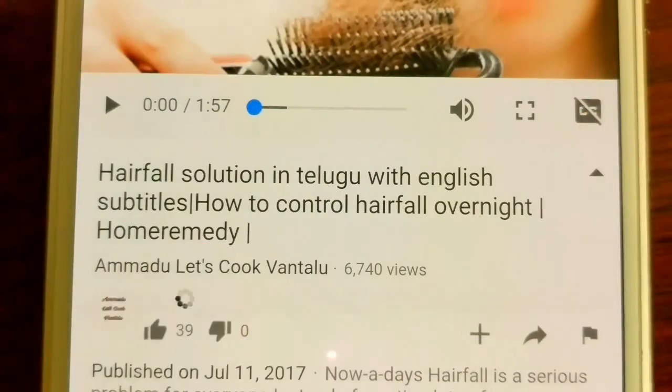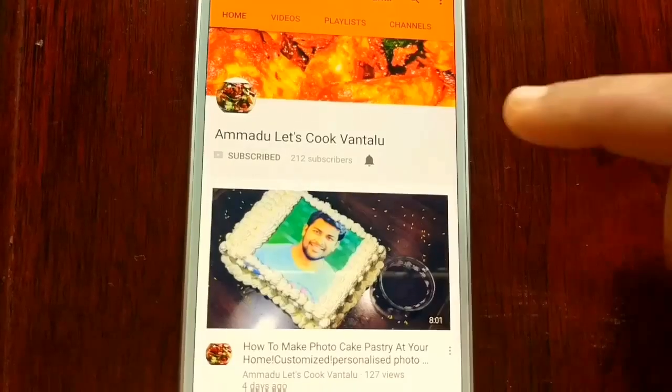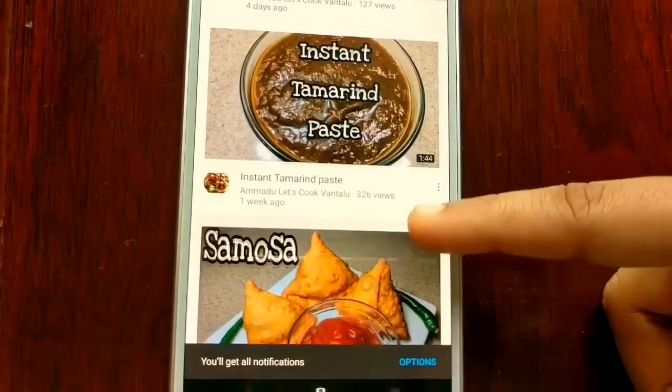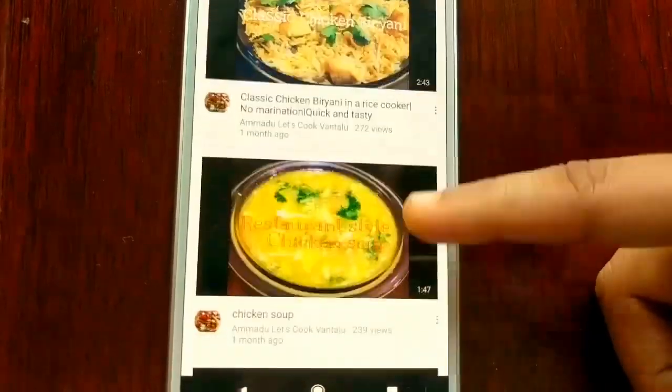Please do subscribe to my channel and tap the notification bell to get updates about easy quick food recipes, home remedies, healthy tips and baking tips. Thank you for watching.